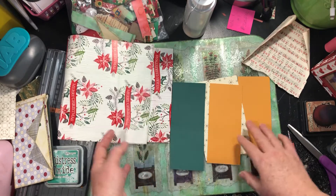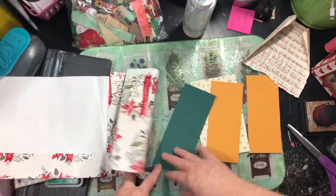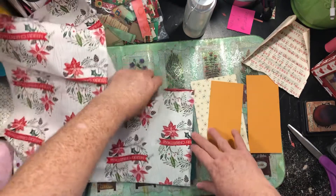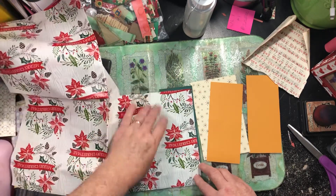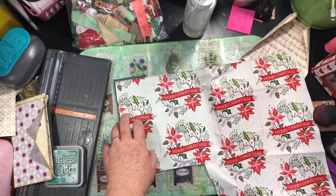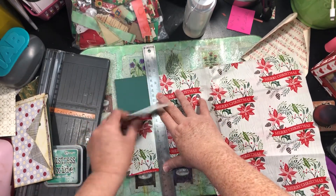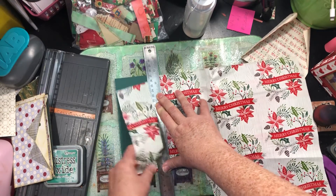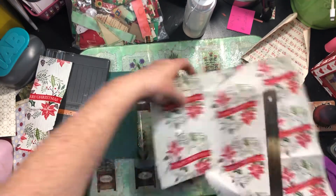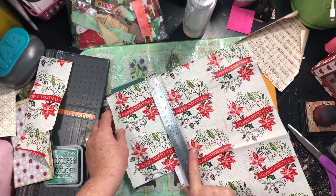I got paper already cut to about the right size — just grabbed some scraps to see if they would work. We're putting some sort of scrap backing paper over it, so I had this piece of wrapping paper that I thought might work. I'm not sure it will tear with that ruler — going the right direction — oh yeah, it tears real well! Okay, let's do another piece.